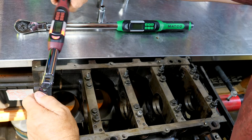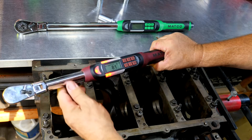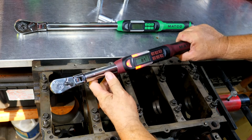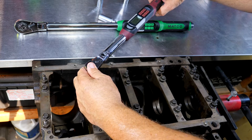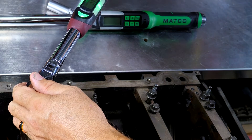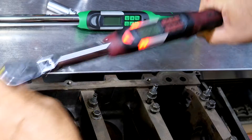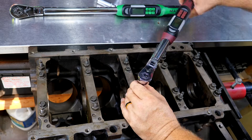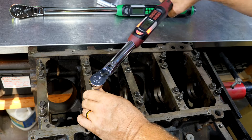One smooth pull is really recommended. But let's say you're underneath the vehicle — you've put in a crank, maybe some rod bearings, pieced it back together — and you don't have that full range of motion. The cool thing is the wrench keeps track of partial pulls. If I give a pull and get to 37 degrees, then need to go back and start pulling again, as soon as it senses pressure it adds back to that value. And there we have it — 80 degrees and 63 foot-pounds overall.